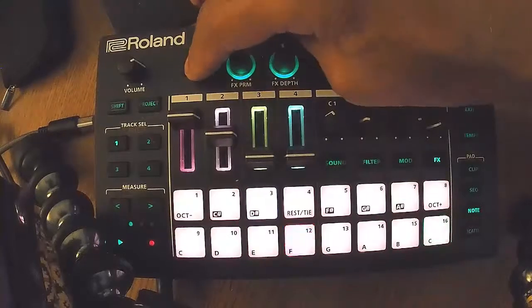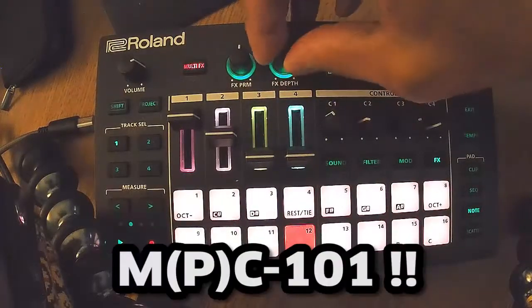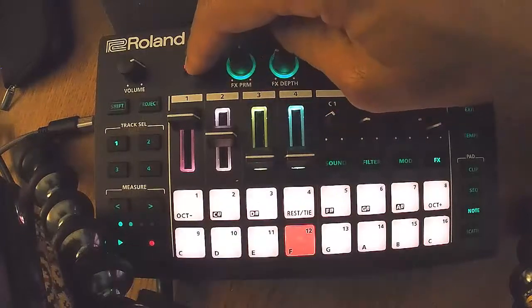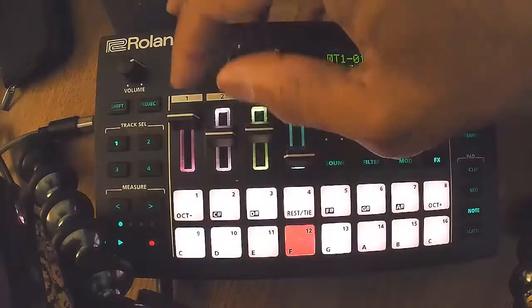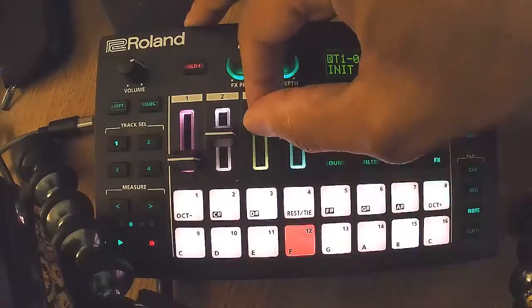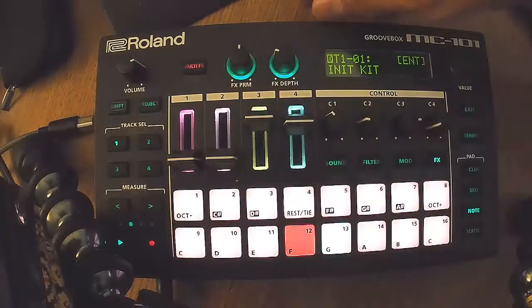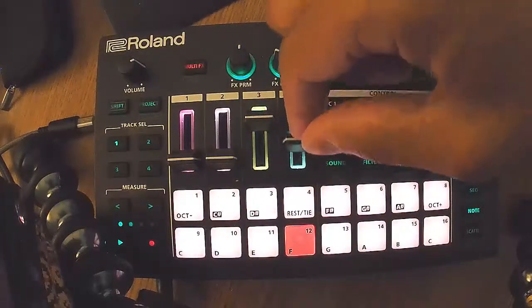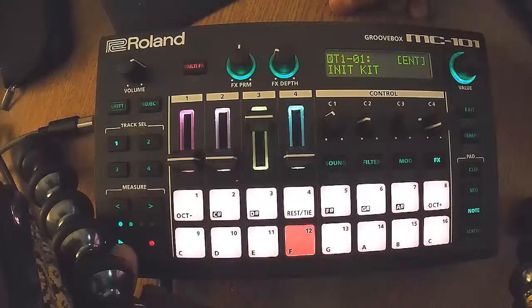Anyway, this is my review of the MC 101. Thanks for looking, everybody. It's a nice piece of gear — good enough for sample heads, good enough for synth heads, good enough for live DJs, and a small form factor. Not too bad at all. Throw it in a bag and travel with it.